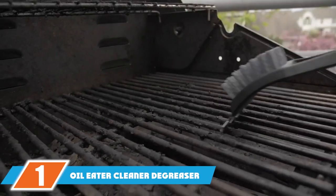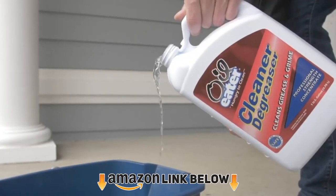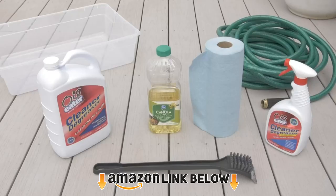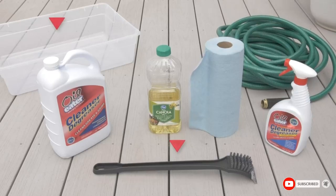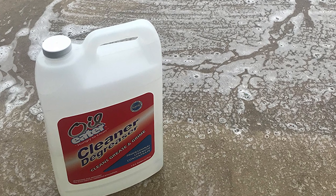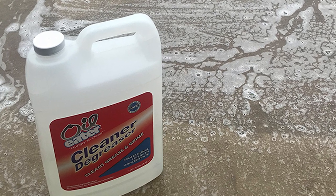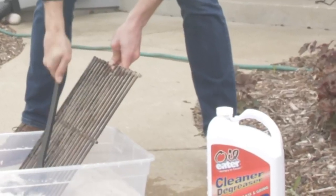At the first position of our list, we have Oil Eater Cleaner Degreaser. Oil Eater is a multi-purpose cleaner, not just a bilge cleaner. That said, it will show at the top of your Amazon search when you're looking for bilge cleaners. It's also recommended by several boat experts online because it's a diverse and multi-use product — you may prefer it to bilge-specific cleaners. You'll likely be able to use it for other jobs. The uses for Oil Eater are extensive.